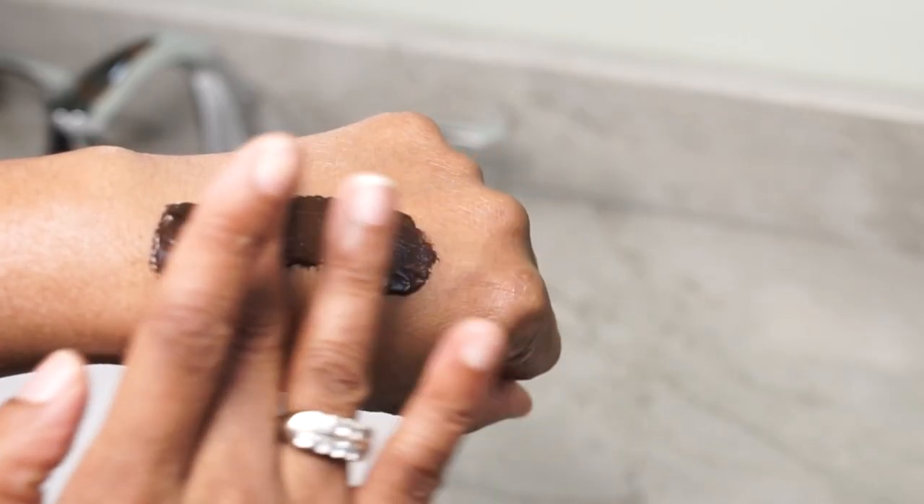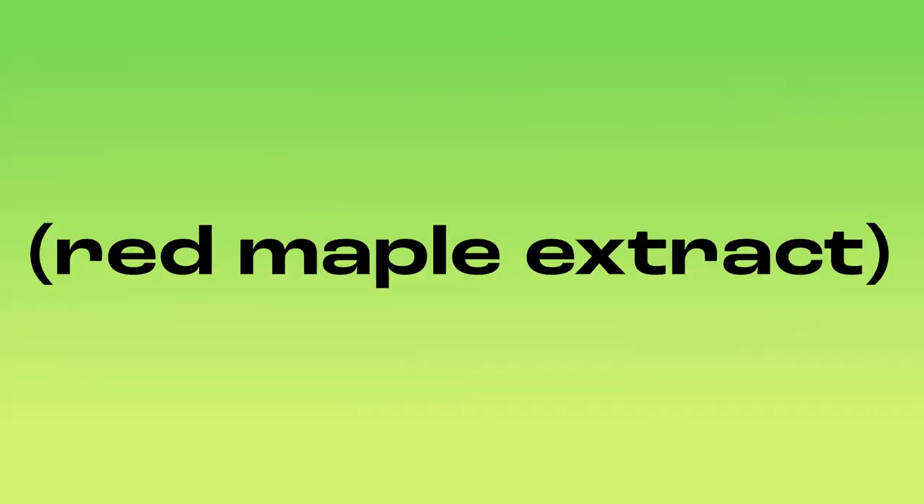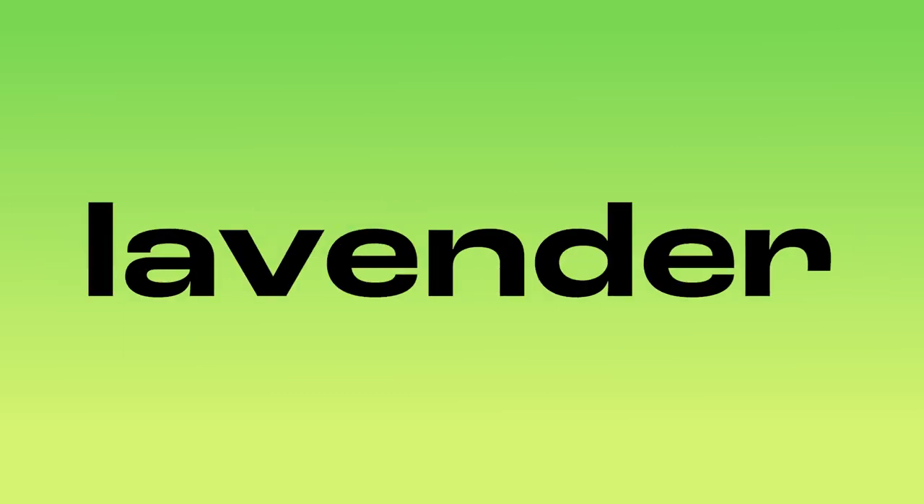The Botanical Radiance Face and Body Mask is formulated with our Upcycled Aceruprim Red Maple Extract, Hemisqualane, Plant-Based Glycerin, and Safflower, Lavender, Vetiver, and Clary Sage oils.